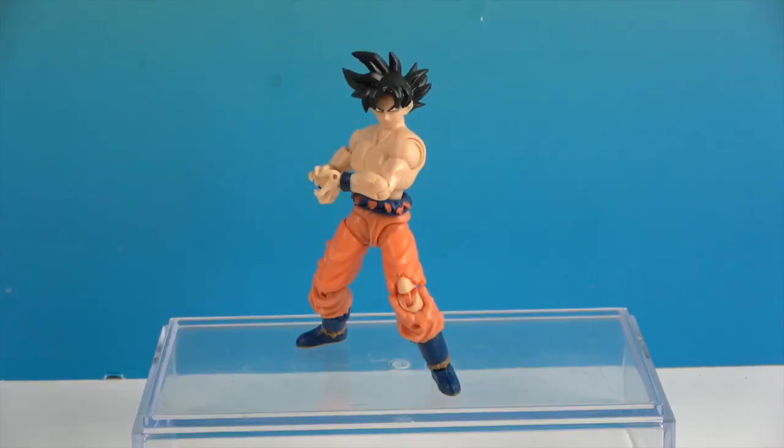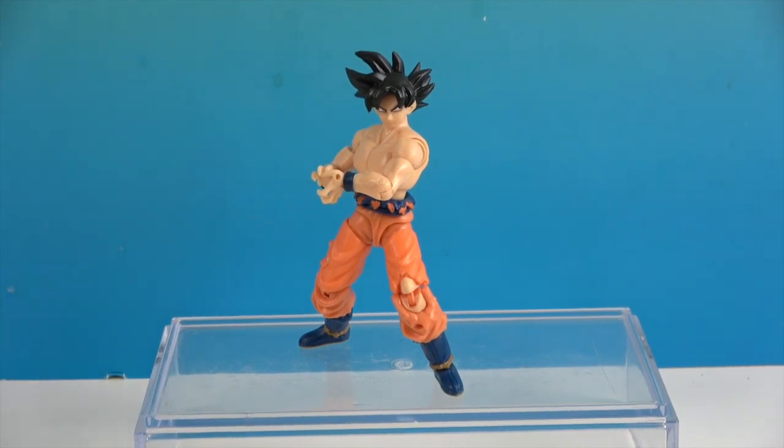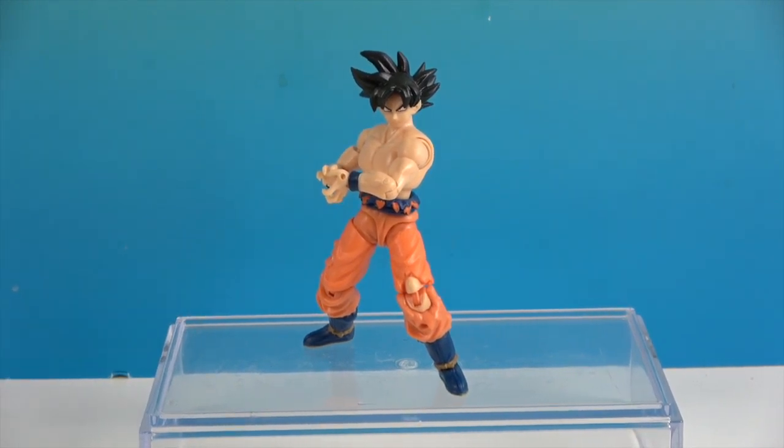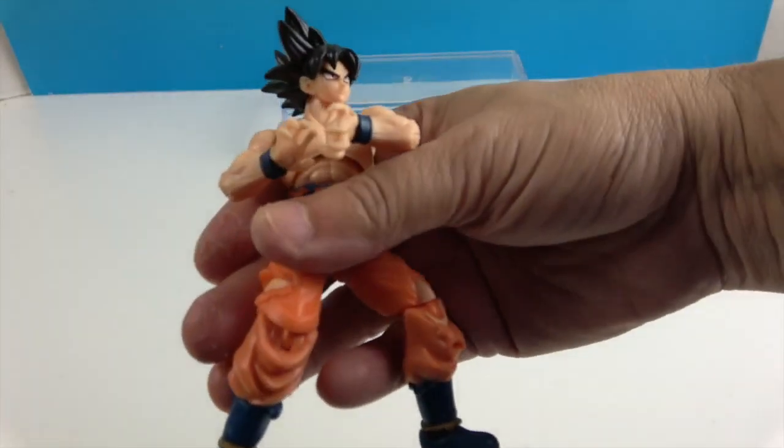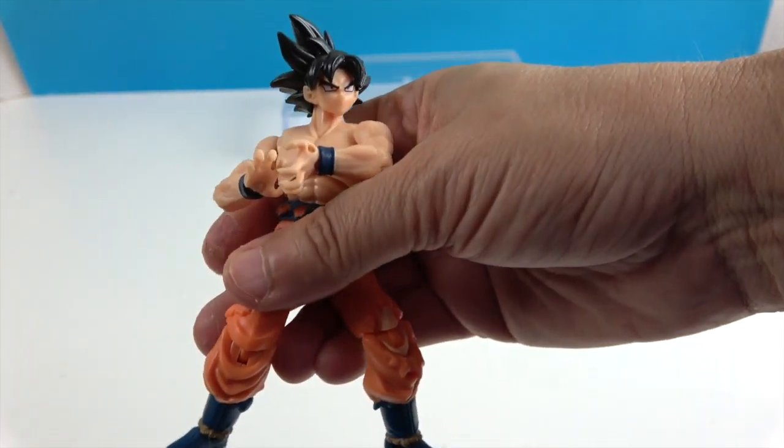Alright, so there's Son Goku out of the package. Let's take a closer look. And look, he's doing the pose — he's doing the pose! All he needs is the Dragon Ball right there.